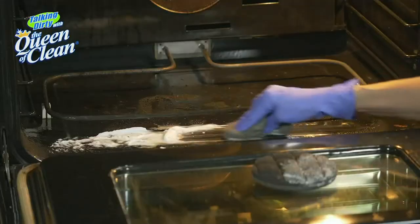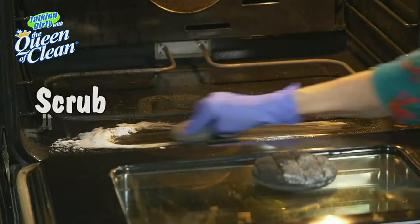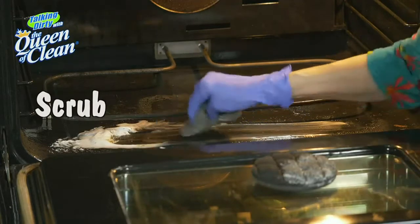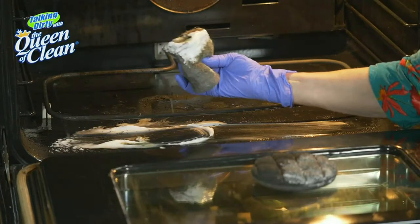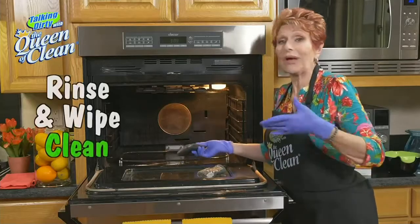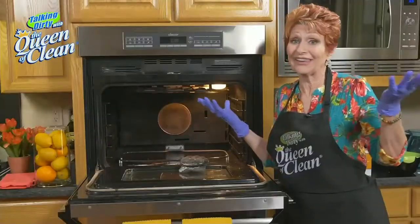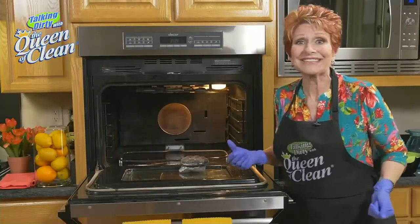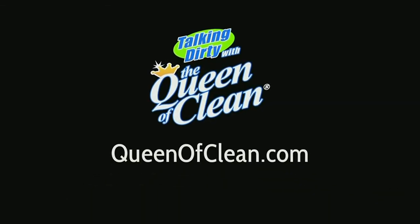I'm going to scrub just like that. I'm picking up all kinds of dirt — can you see how that's cleaning? When you're done, rinse it, wipe it out with some paper towels, and you're totally done. For more information, go to queenofclean.com. Thanks for talking dirty with the Queen of Clean.